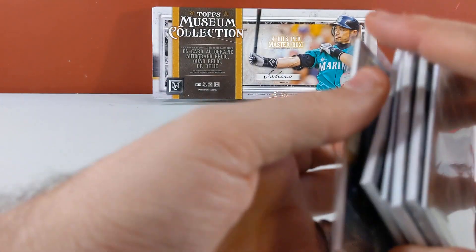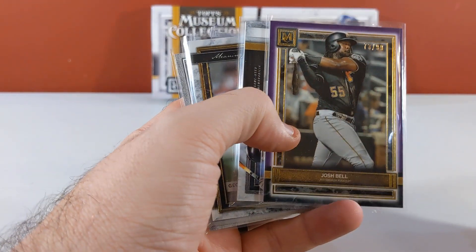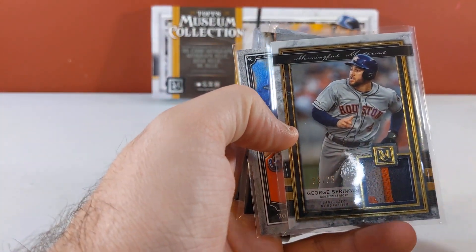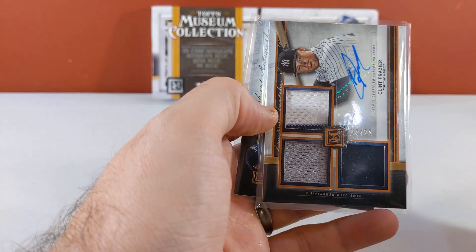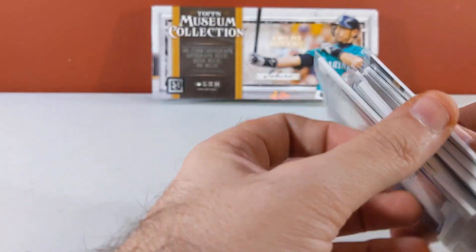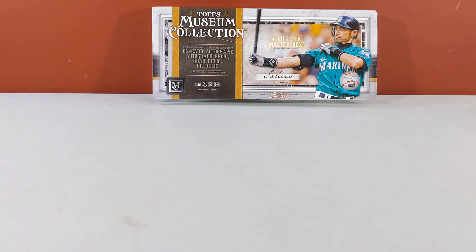Museum is a fun product, guys — grab you a box and rip it open. Quick look back at the hits: Josh Bell numbered, LeMahieu quad patch to 99, Springer patch to 25, Yordan canvas 3 of 25, Clinton Fraser, and Ronald Acuña Jr. 18 of 25. Thanks for tuning in — Instagram, Twitter, TikTok at 615 Pulls; subscribe to the channel here on YouTube. See you next time!